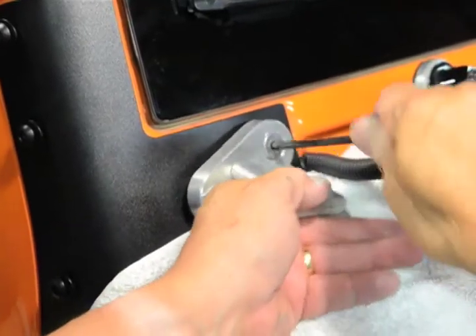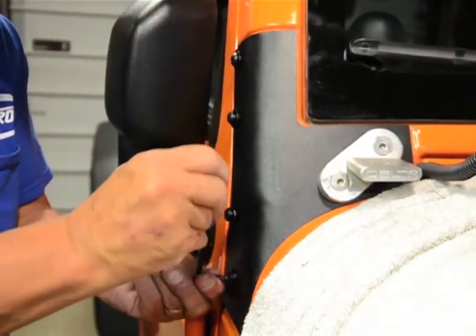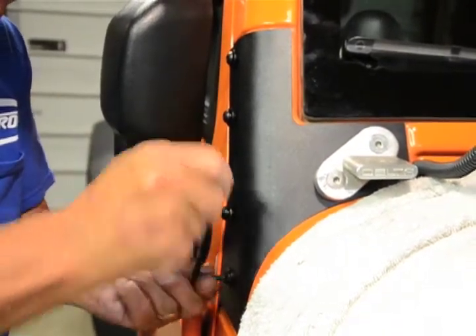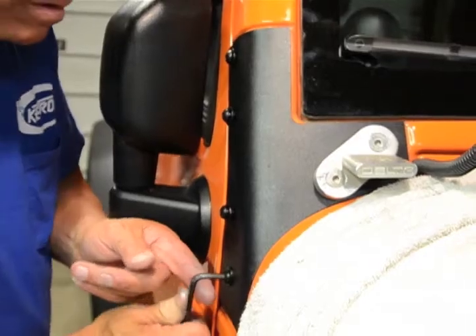Tighten down the front bolts first. This will make sure the pillar support is flush with the windshield. Then tighten the four side bolts, alternating which ones you tighten to ensure an even fit.